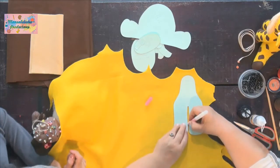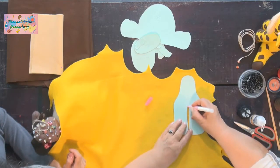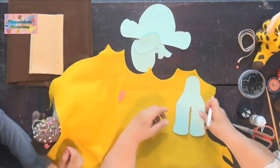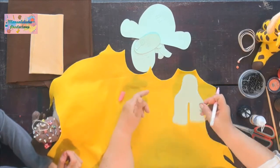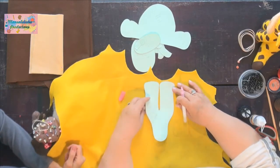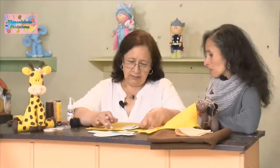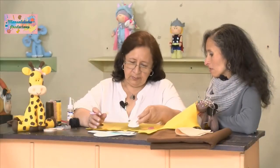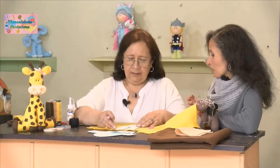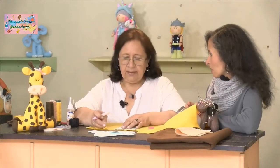Se puede decir también que a esto no se le hace aumento de costuras; tal cual como está el molde. También podemos girarlo al contrario para ahorrar pañolenci, porque si lo cortamos de cierta forma nos va a quedar un espacio desperdiciado. En cambio, así queda un retacito muy pequeño. Tenemos que ir mirando que no se nos desperdicie el material.